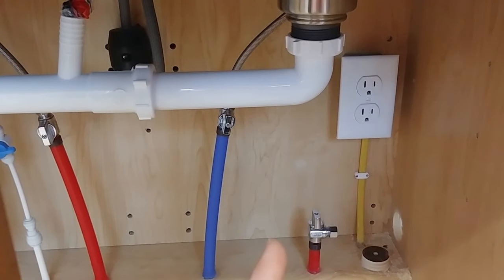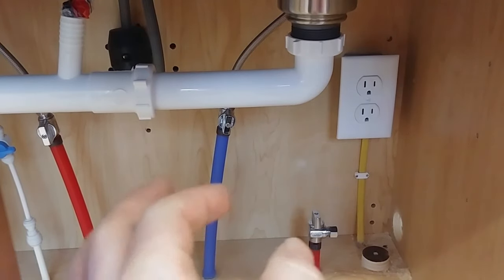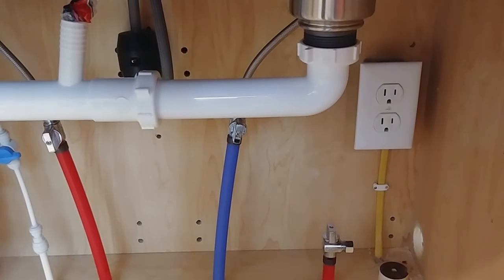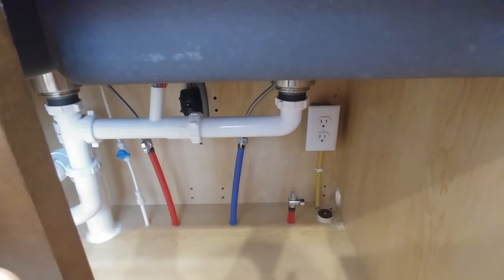As far as the utilities we're going to be supplying to this dishwasher, we have a duplex receptacle here that's on a dedicated 20 amp circuit with a ground fault — it's actually a dual function breaker that is both ground fault and arc fault, required by code. We have a hot water line here, just teed together onto the floor, but you could easily tee into the hot water right over here as well. Up here we have a dishwasher tailpiece installed horizontally in order to keep it more than 20 inches above the floor like the manual requires. I'll link to the dishwasher tailpiece and my other video about how to install one in the description.